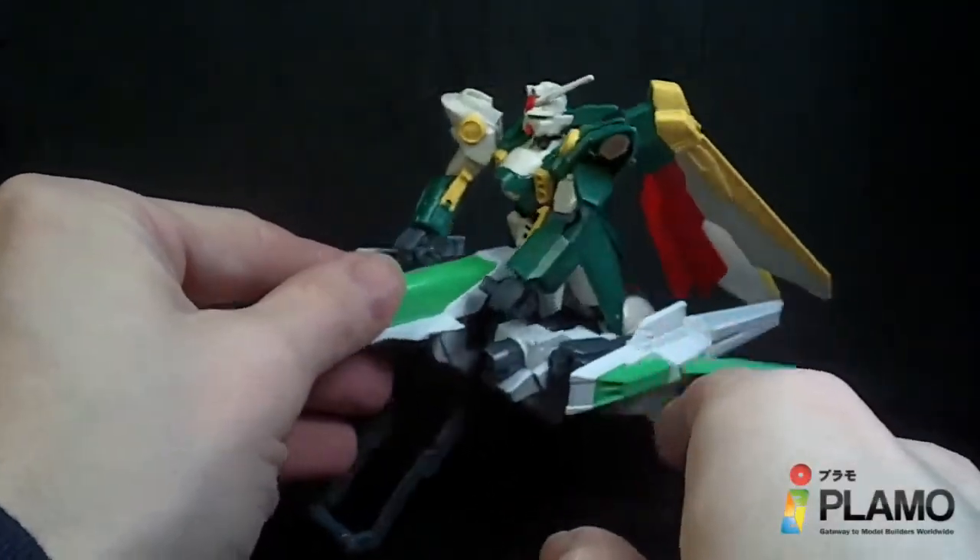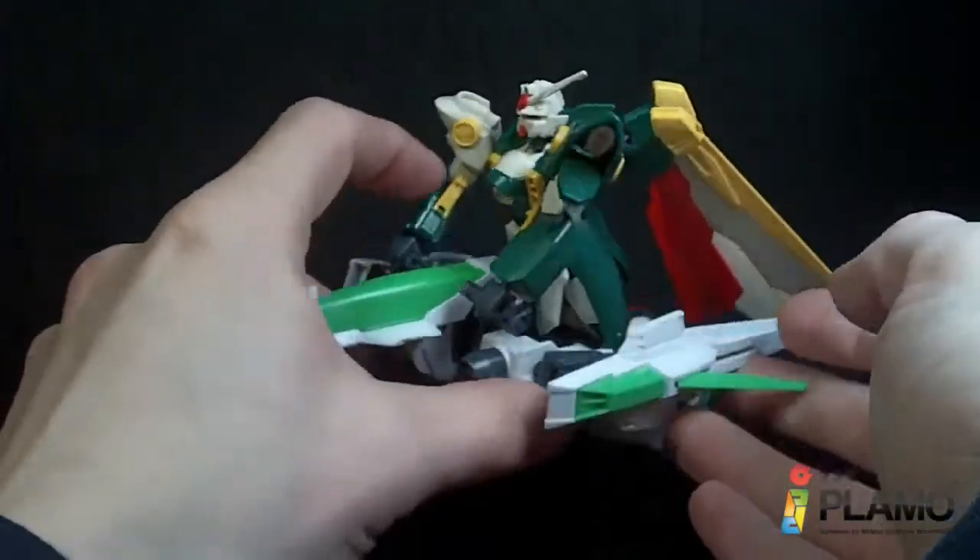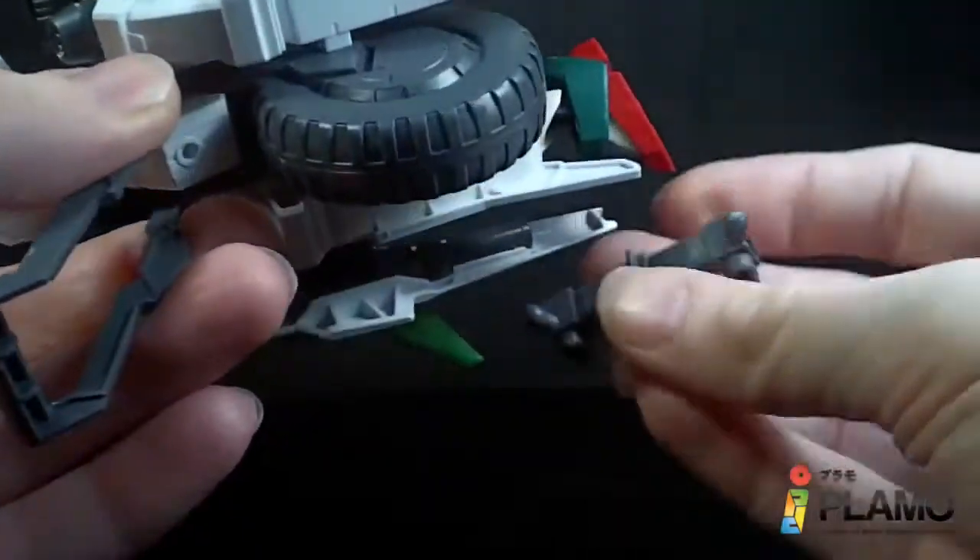When it does have the mobile suit on it, it is a little heavy. I don't think those wings actually support it with the mobile suit on, so the stabilizer connector will definitely come in handy.